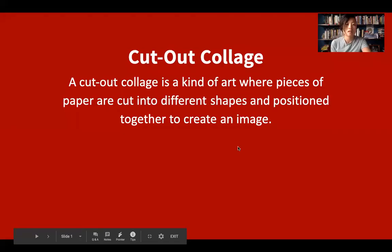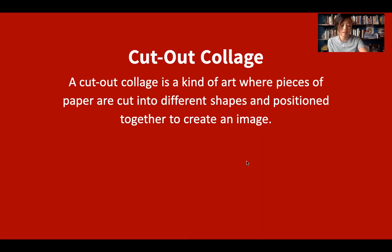First, what's a cutout collage? A cutout collage is a kind of art where pieces of paper are cut into different shapes and positioned together to create an image. You can make a cutout collage of anything — animals, people, your house, your favorite food, objects, really whatever you want.